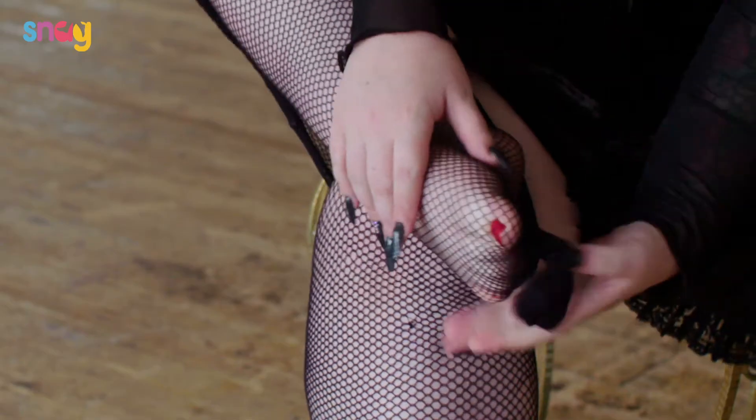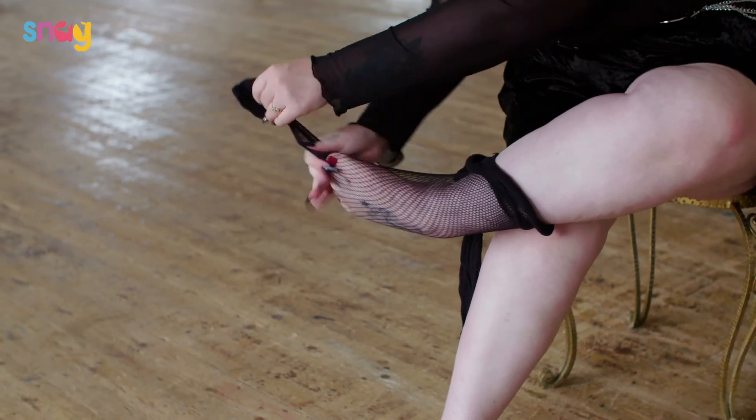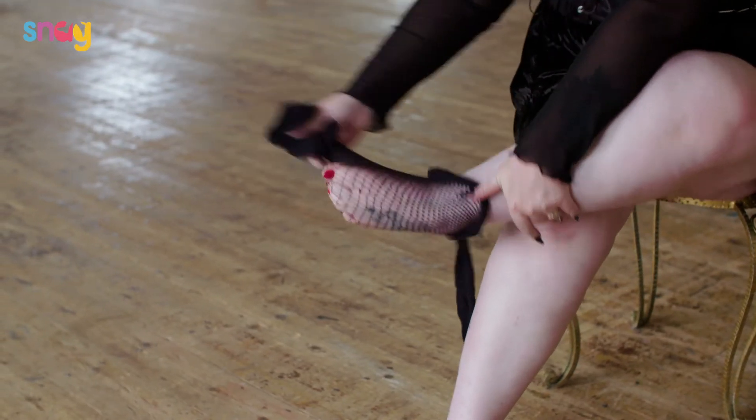And then just pull off by the toe. There we go, and that's how to take off your fishnets without ripping them, snagging them, or tearing them.